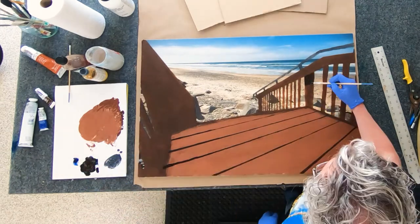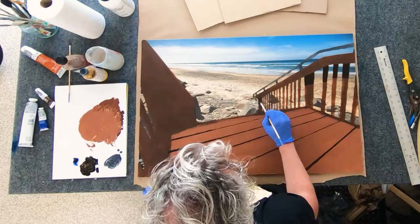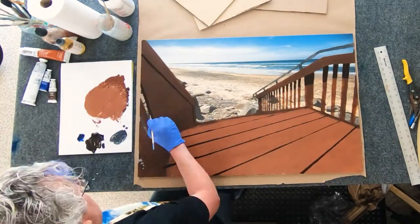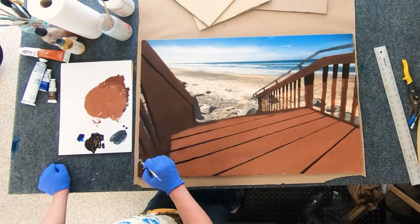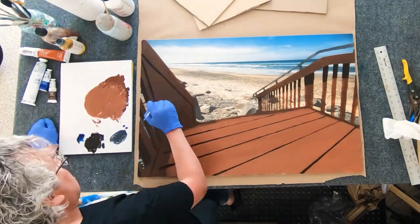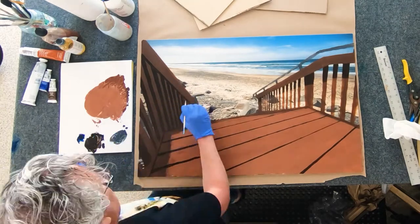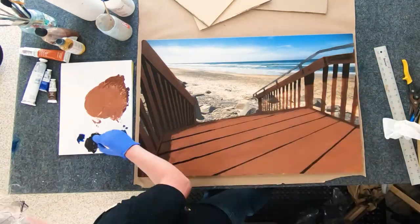I wanted to do this for a long time. Actually, the little video in the beginning when I went to the beach versus now where I'm painting it is about a year. So it took me a long time to prepare this, and I just didn't — of course I didn't do anything about it for a very long time.